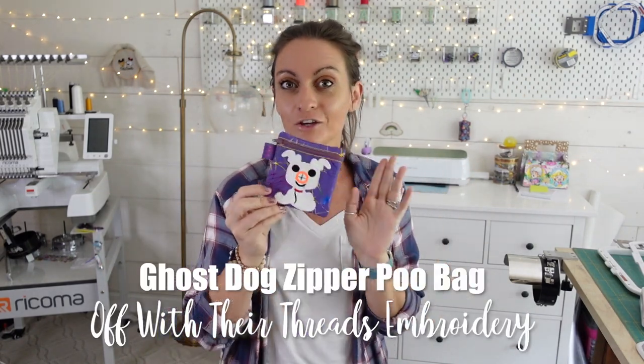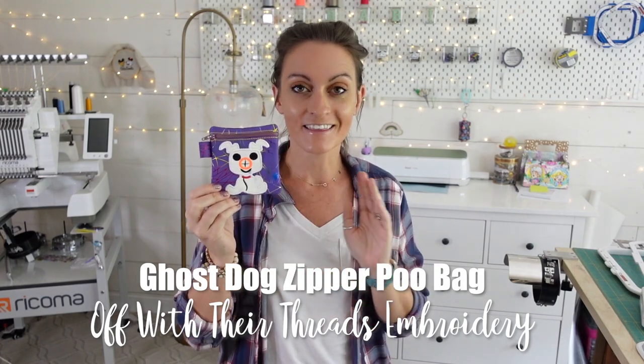Today, we're going to make an in-the-hoop zipper bag that is a dog poop bag holder. We're doing the ghost dog version, and this comes from Off With Her Threads Embroidery.